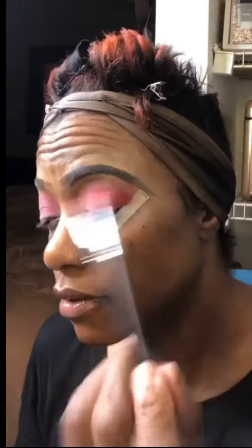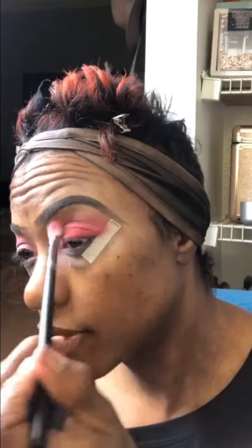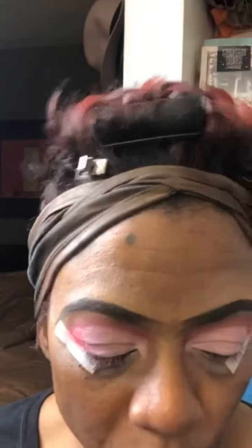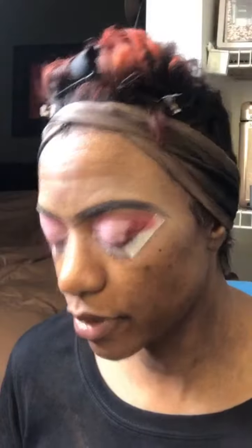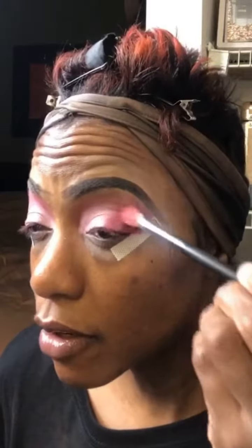May have to go in with your brush just to kind of blend it out. Make sure you keep it right there. That man-eater shade went a little overboard, so I cleaned up my lid space because it just wasn't what I was going for. I really wanted to keep this really soft.